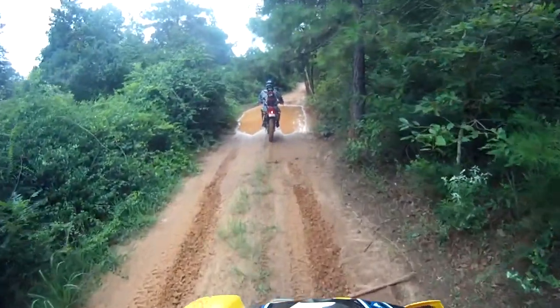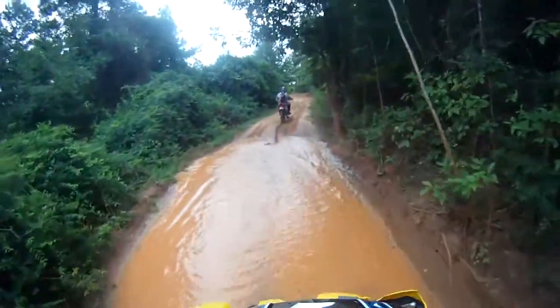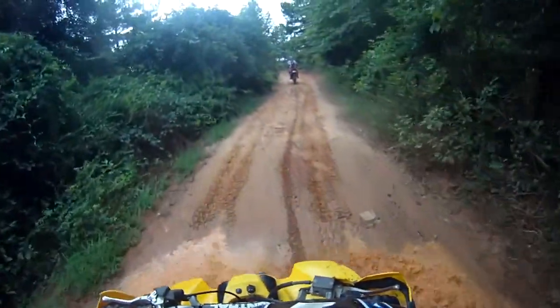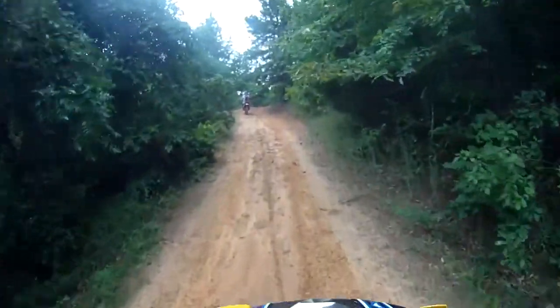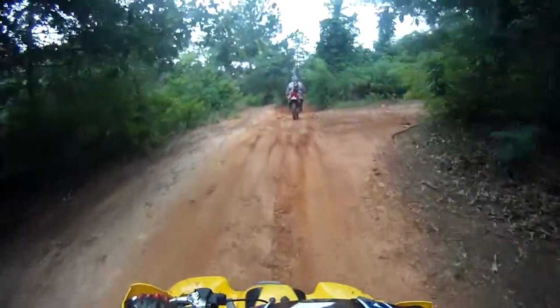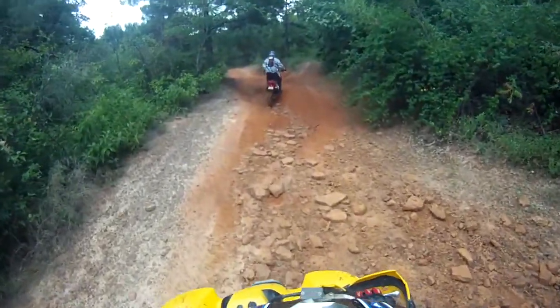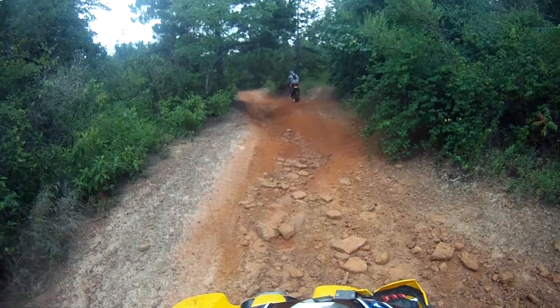The day that we came, it had rained just a little bit a couple days before, which was just enough to get some little mud pools, which Tammy loves, as you can see, and to just keep the trails moist so it wasn't dusty. It was really the perfect day. It was overcast, a little drizzly. You probably saw some rain on the camera earlier. It really made for an enjoyable day.